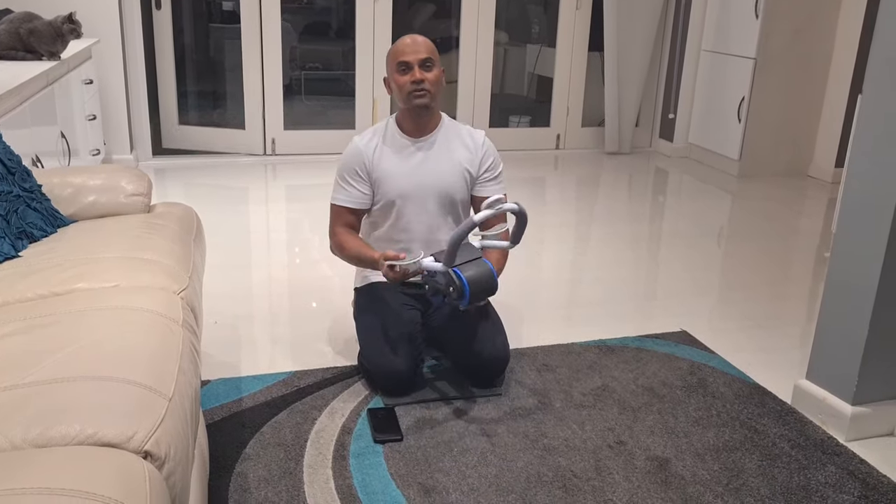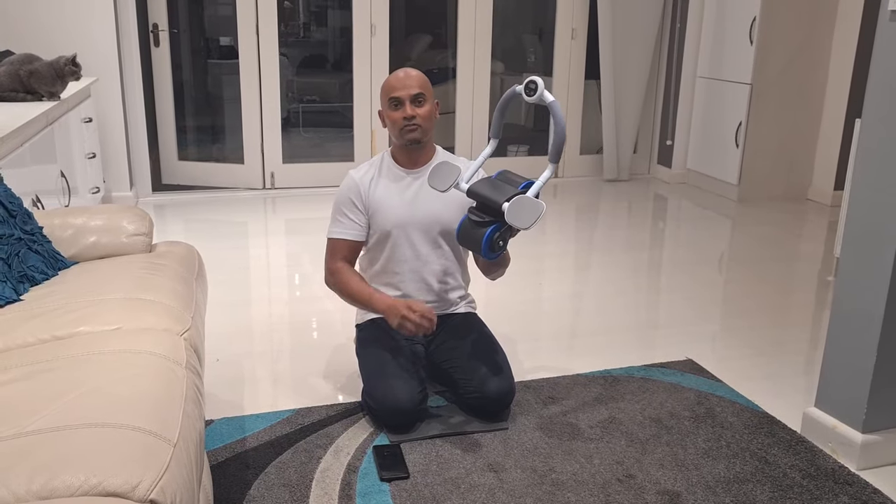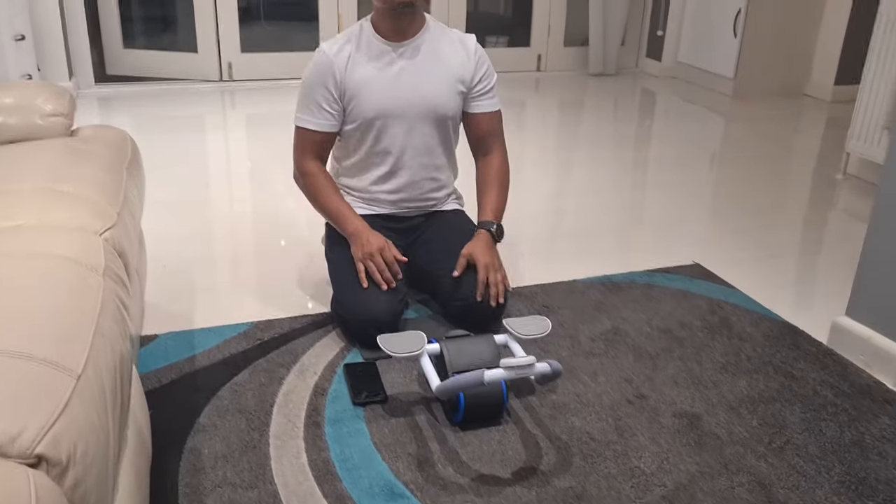Hi, I'm going to be doing a review on this. This is an ab roller wheel. It's a rebound wheel. It's really good for your abs and your core workout.